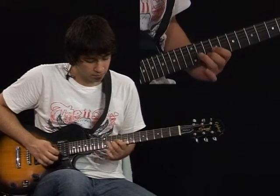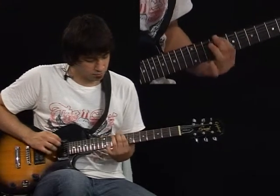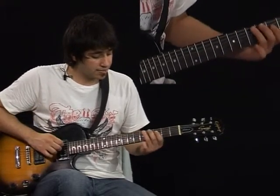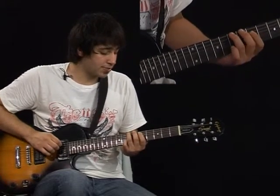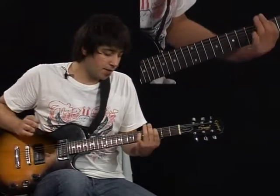We're going to move our hand to the 5th fret of the 6th string and slide it to the 7th fret and play the 5th fret of the 5th string. Slide down in the 6th string from the 7th fret to the 5th fret.